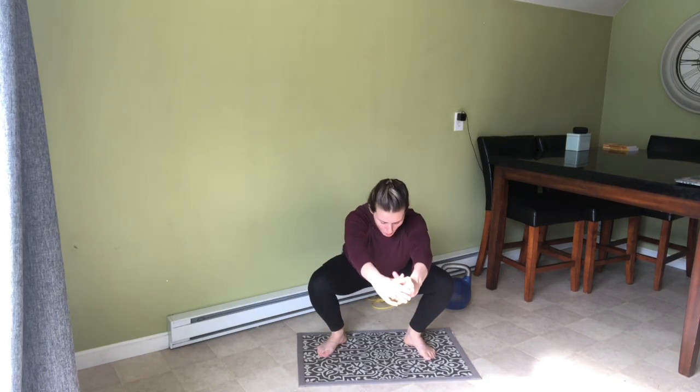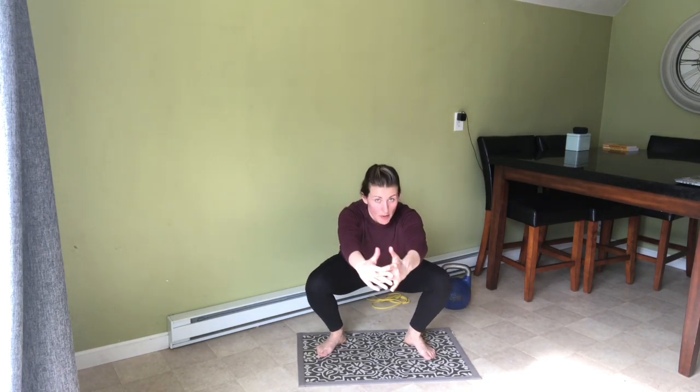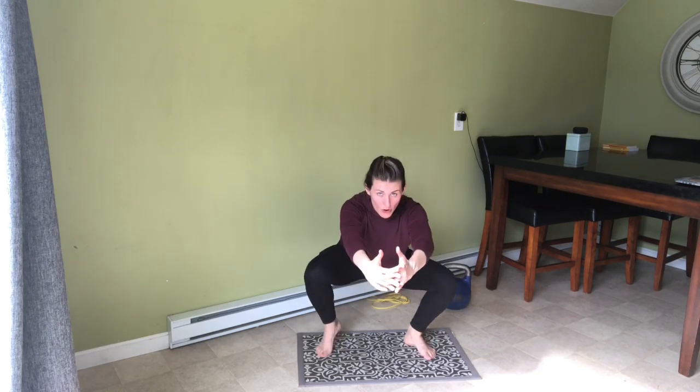So again — squat hold, heel comes up, heel comes up, right back up. Making sure I'm keeping the integrity of my core nice and tight. I reach my hands out to assist myself in keeping my torso upright.